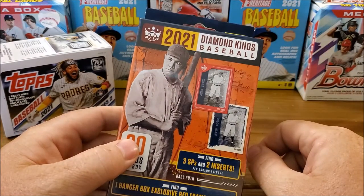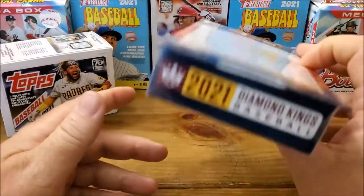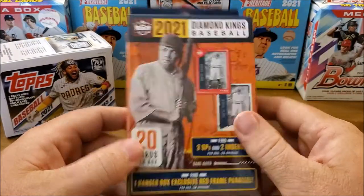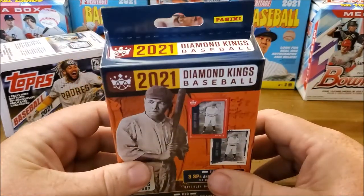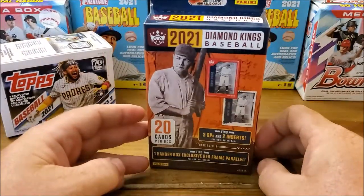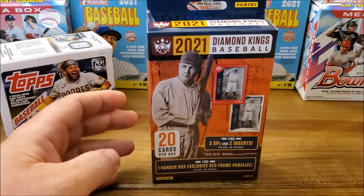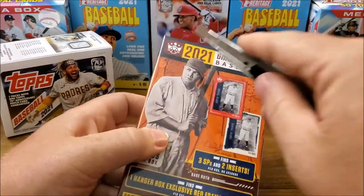I walked over and sure enough they had a box of 2021 Diamond Kings baseball. We haven't actually opened any of these because we've never seen a hanger — well, we did see a couple at Walmart but someone had opened them and stolen the cards. This one sounds like there's something in there though, so let's open it up.